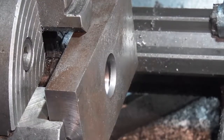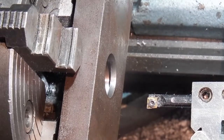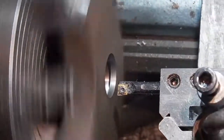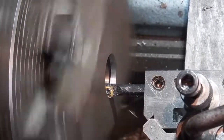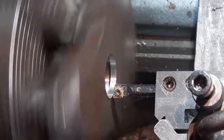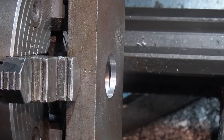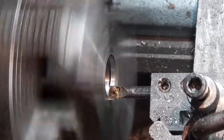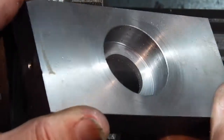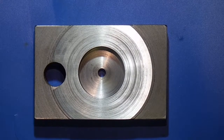I've turned it round in the chuck and just clocked up the bore. All I want to do now is just finish this bore off and face up this side so it's parallel with the other. It wants to be around 26mm — 25.98 will be okay. Just take the sharp edges off.